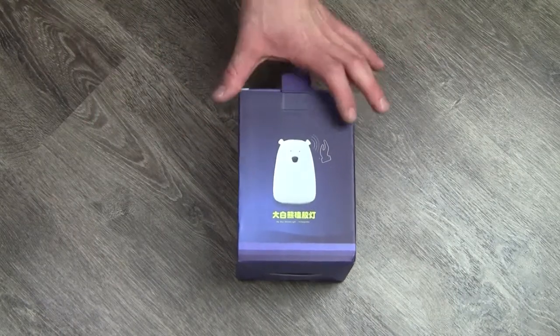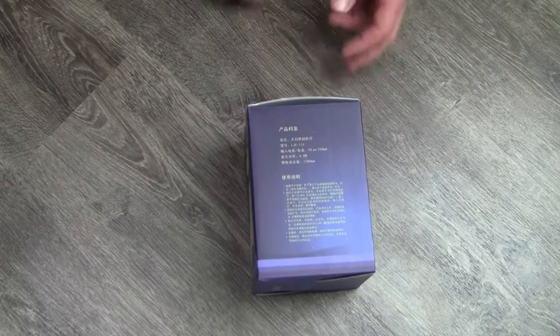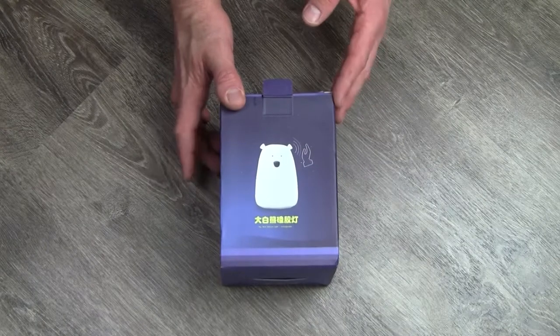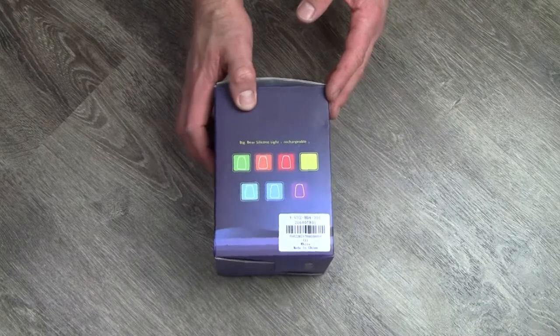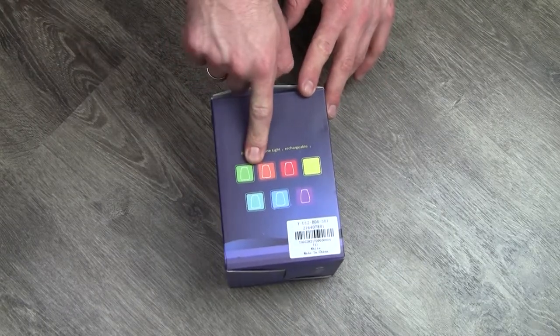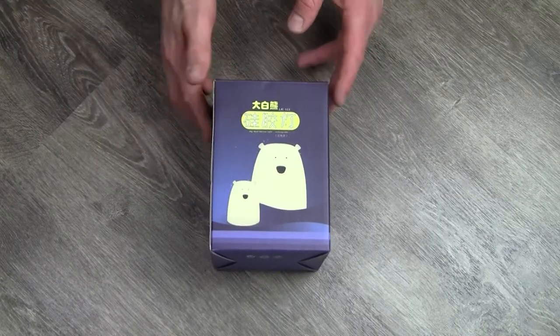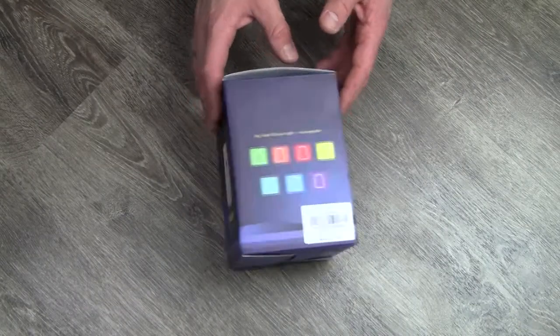From the box right away, you can tell that there is quite the Chinese theme going on everywhere. It's not necessarily a problem, because products do come out of China, but I always feel a little bit like if you sell in the European market, then at least make a European box. On the other hand, you can see all the colors that are available, together with your normal white colors, as you can see here on the back, and it changes colors or stays on one color depending on the setting that you want.